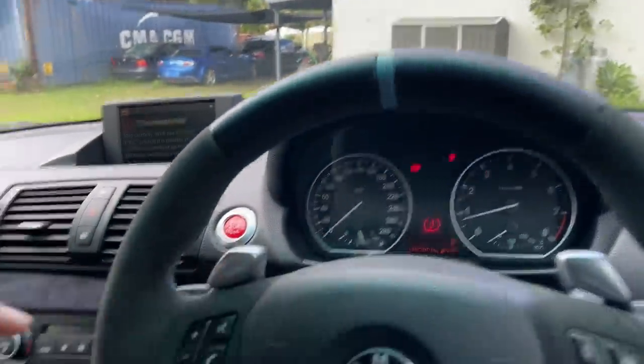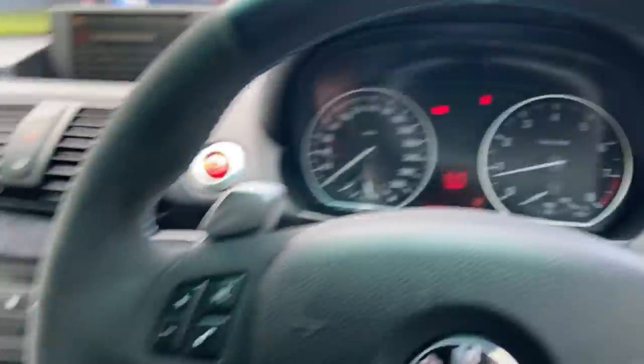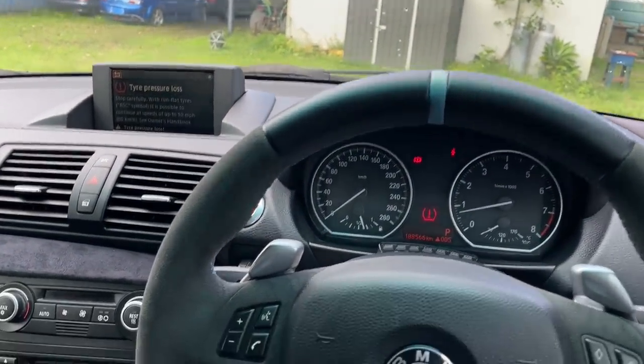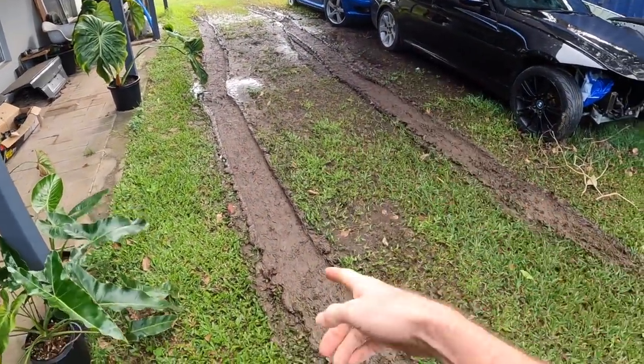Actually, wondering why we get this tyre pressure loss — the iDrive controller doesn't work, and I can't reset the tyre pressures, so the car just thinks it's in a tyre pressure issue. And there's something else wrong. Let's go for a drive. I didn't film going through that section because it's so sketchy and the car just goes sideways.